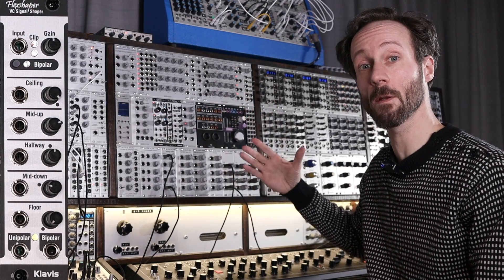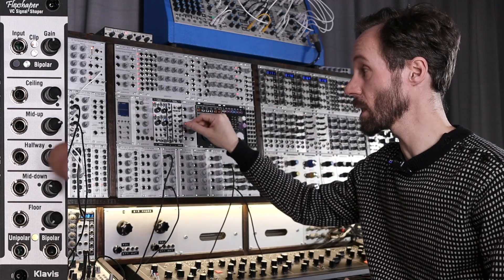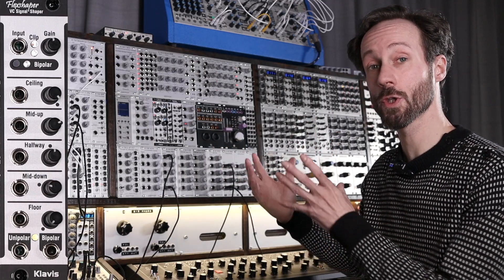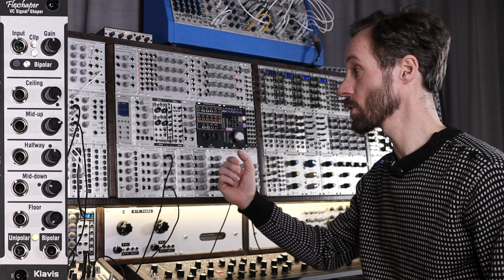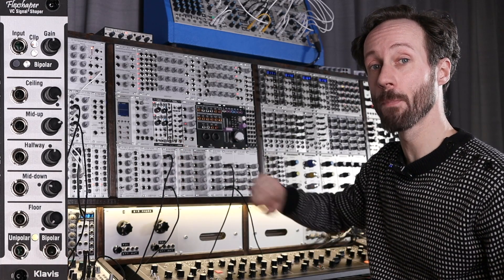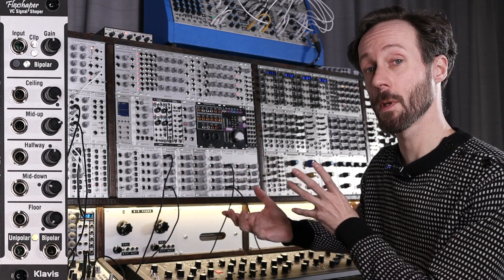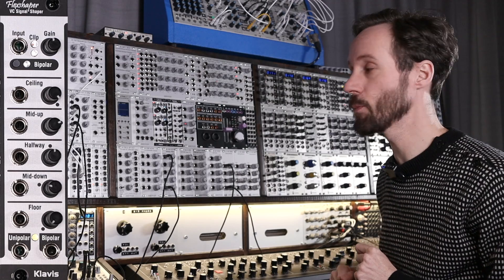So the incoming signal will be kind of the same as the outgoing signal, and from there you can offset it or just modulate it by voltages. And then at the bottom you've got the unipolar and the bipolar output — really useful to have it output bipolar or unipolar.